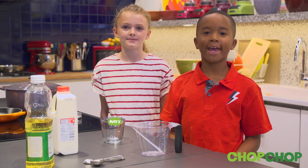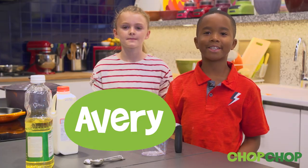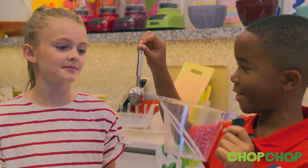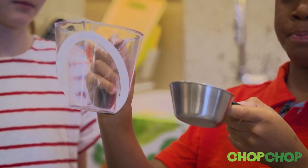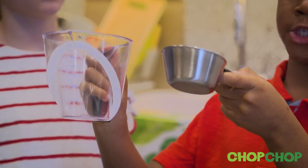This is my friend Avery and we're going to try measuring wet ingredients. What you'll need is a measuring cup like this or measuring spoons like this. The difference between a dry measuring cup and a wet measuring cup is a wet measuring cup is better for pouring, while a dry measuring cup is better for scooping.